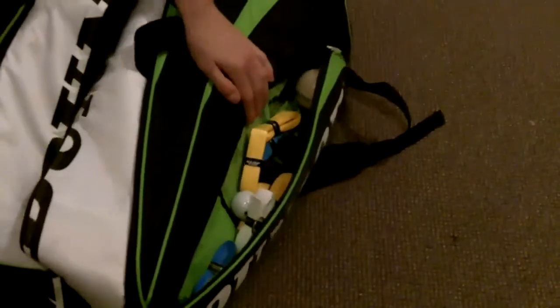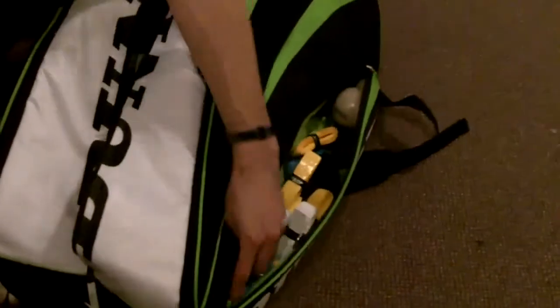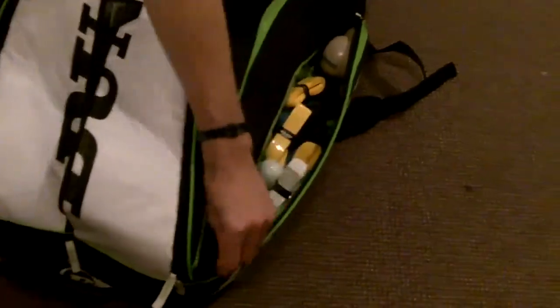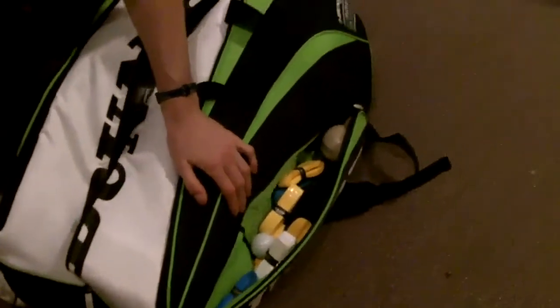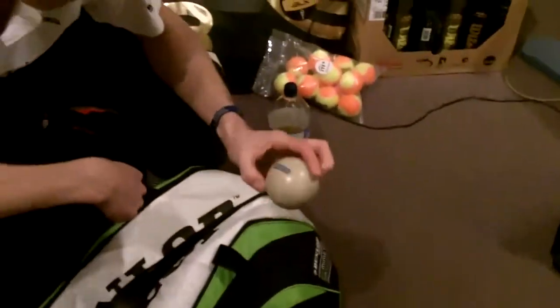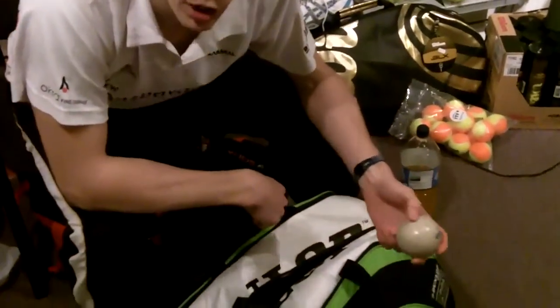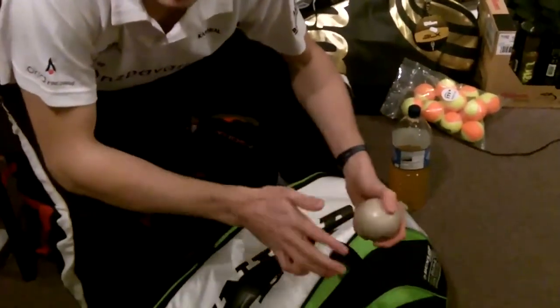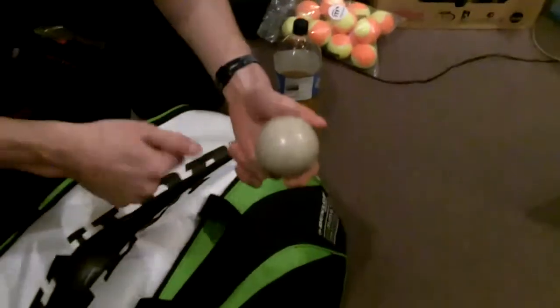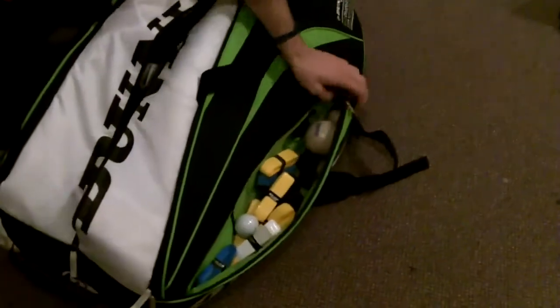In there I've got all the balls, grips, contact lenses because I'm blind as a bat so when I play I need to wear lenses. This is pretty important for me — it's a hockey ball which I use to loosen off my glutes, soles of my feet and plantar fascia, so I use that quite religiously. And the same with a golf ball, similar sort of thing.